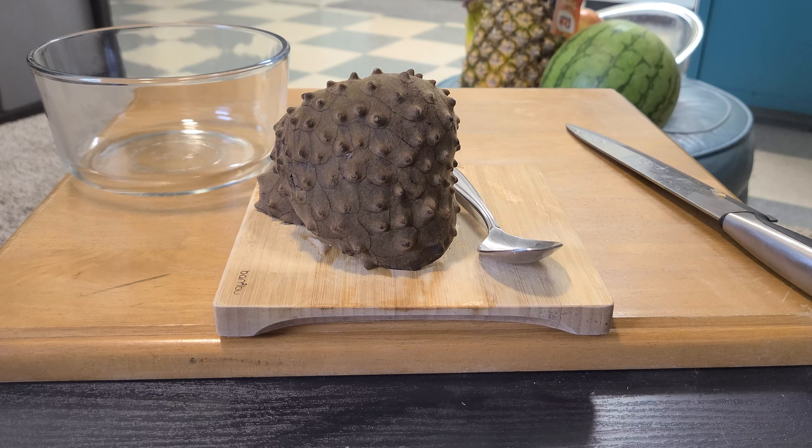That was a good bite. So a lot of people describe the taste of the Cherimoya as a mango mixed with a strawberry, and I like to agree. The texture, however, is a little bit strange.